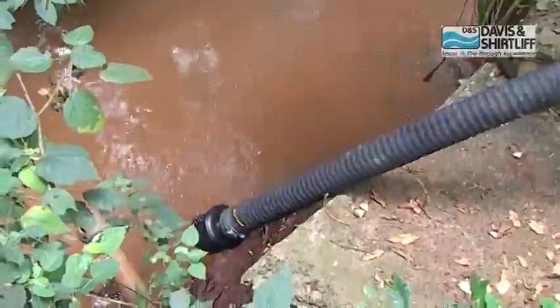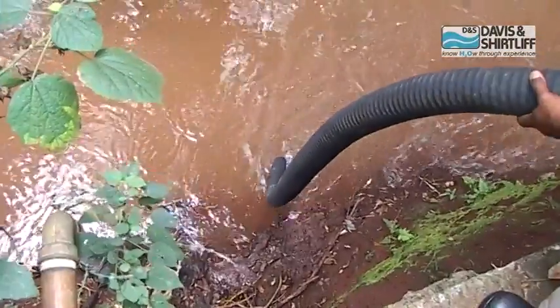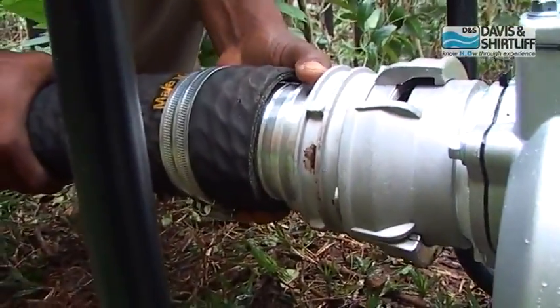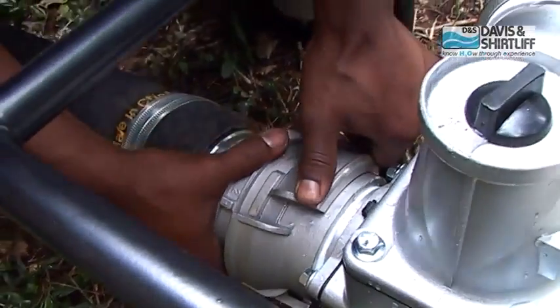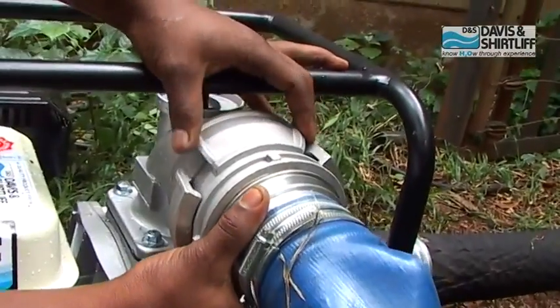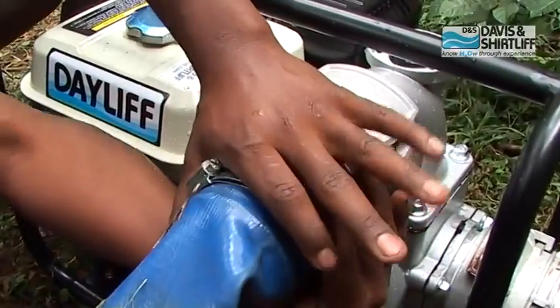Put the suction hose into the water to be pumped. Make sure the strainer is fully submerged and not touching the ground. Mount the suction hose coupling onto the suction flange and tighten it properly. Mount the discharge hose coupling onto the discharge flange and tighten it.